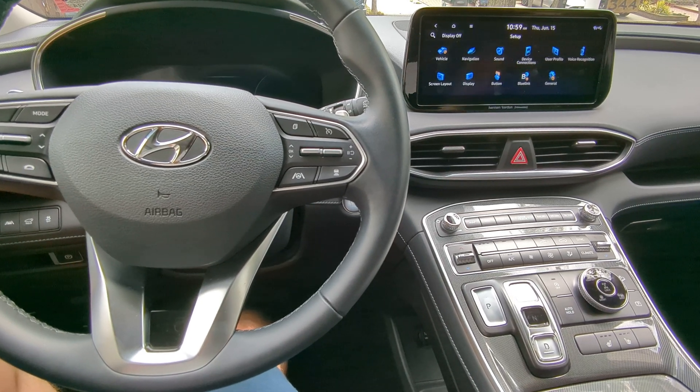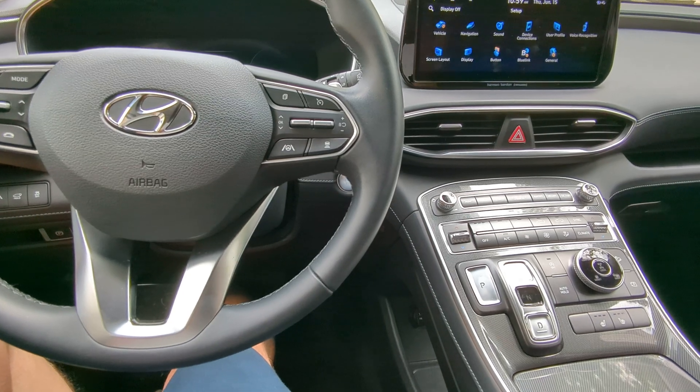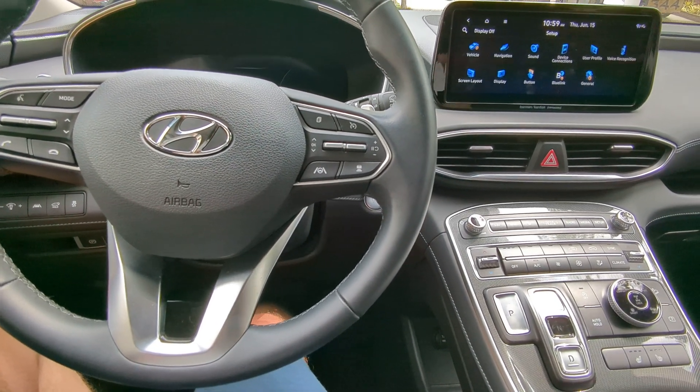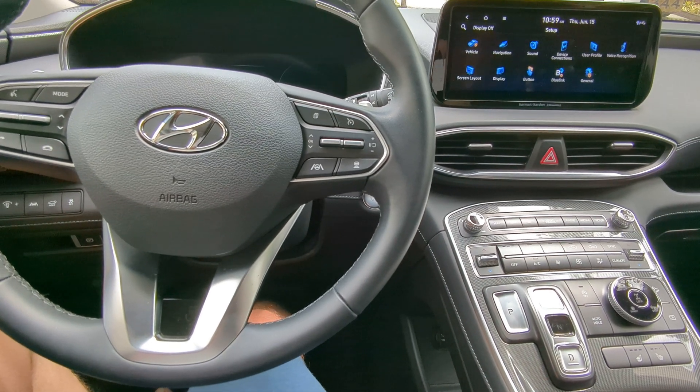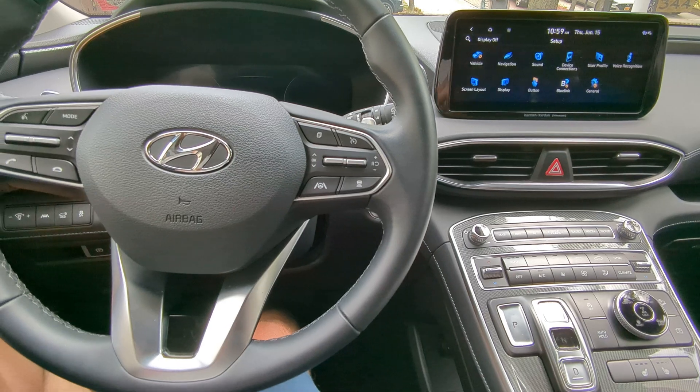From there, it'll ask you to put in a thumb drive — at least a 64 gig variant. It then copies everything over, structures the drive accordingly, formats it, and puts all the data onto there.